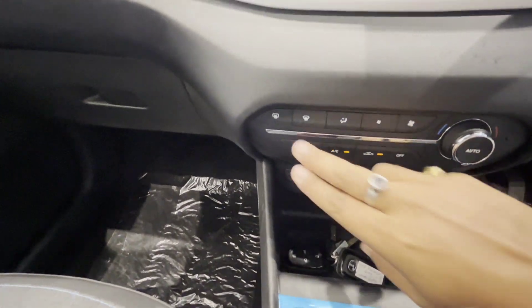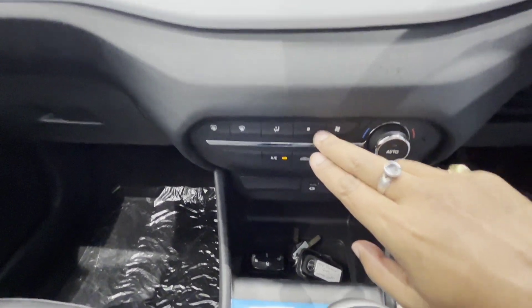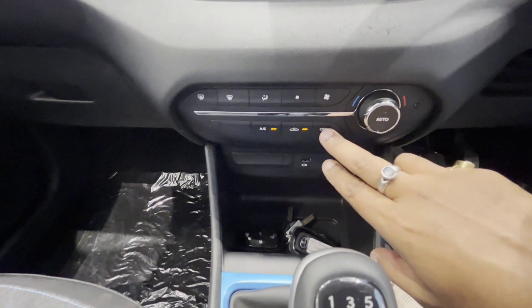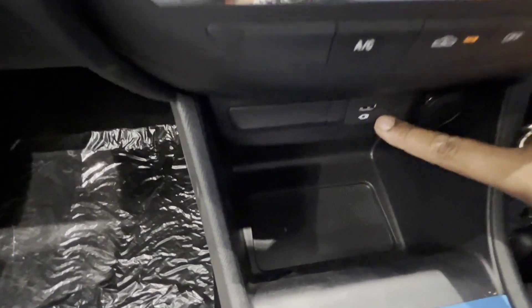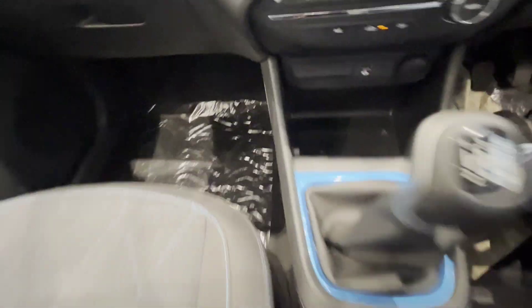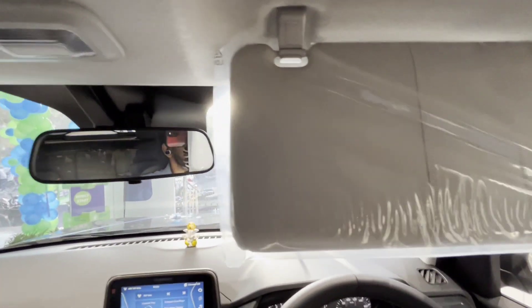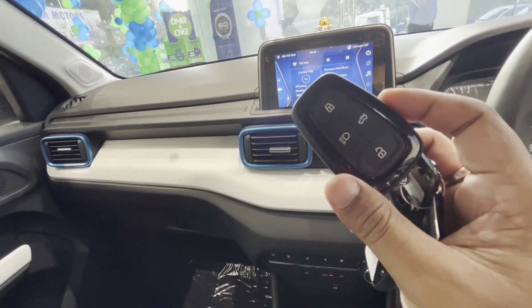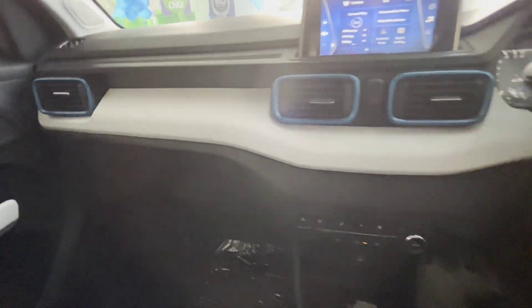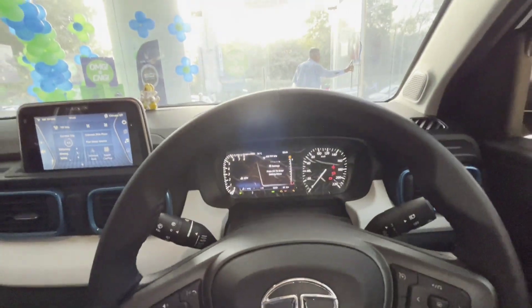Here is the auto AC. You can see rear defogger, front defogger, modes, air, and fan speed minus and plus. This is the auto AC button. You can see a small storage, a USB port for charging, and a 12-volt charging socket. There is a 5-speed manual transmission plus one reverse, with a small storage area and handbrake. You can also see a ticket holder. The steering is not telescopic.